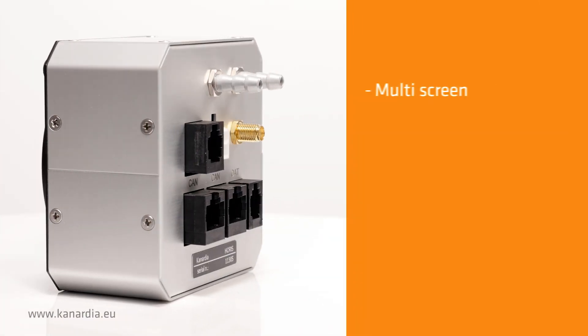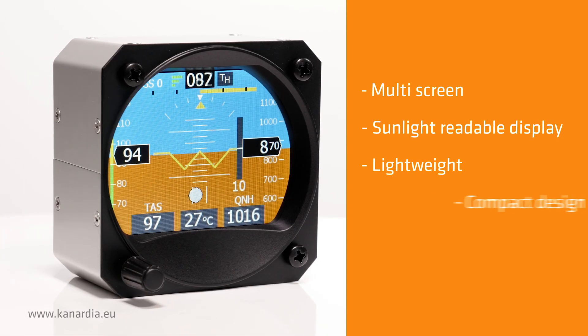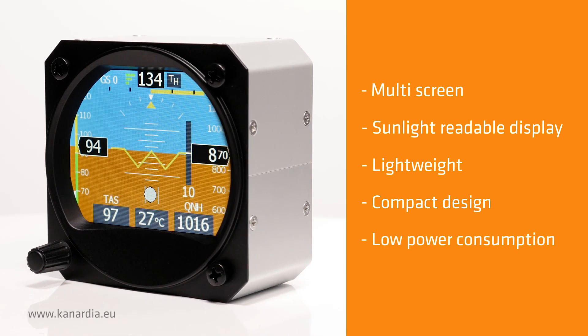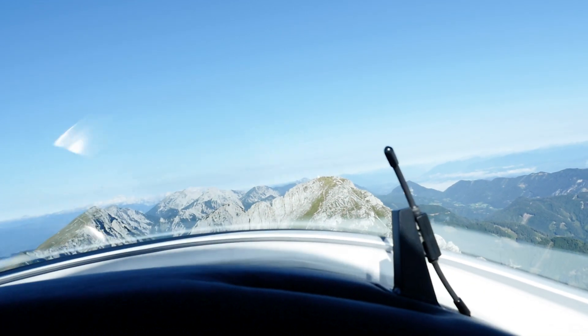We designed Horus to be as compact and lightweight as possible. Its power consumption is minimal and, most importantly, the display is readable in direct sunlight. The stable attitude during sustained turns makes Horus very suitable for gliders.